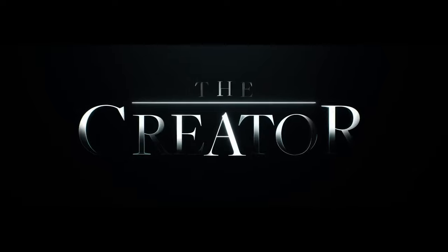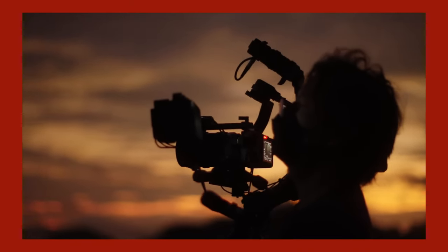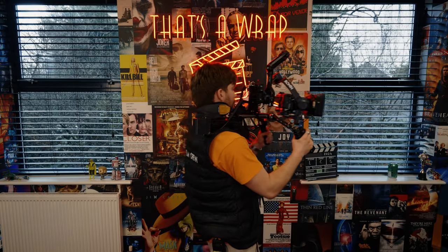The Creator, a science fiction film produced by 20th Century Studios, was directed by Gareth Edwards. Edwards wanted to film in real-world locations to ground this science fiction film. They needed a smaller crew and equipment so they could travel to these locations. They shot the film on a smaller format camera.